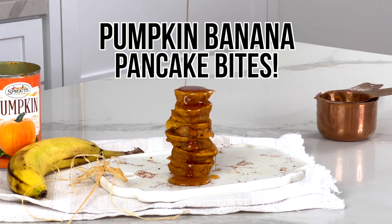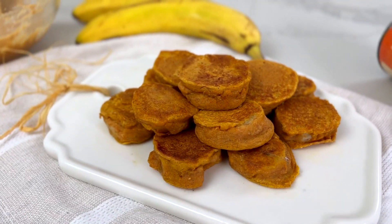Mini pumpkin banana pancake bites — ready to be mind blown? I just took the cutest viral breakfast trend, made it pumpkin, and packed it with protein. You have to try these easy pumpkin banana pancake bites. Hey guys, it's Lindsay, welcome back to my channel!